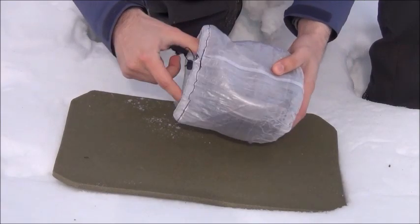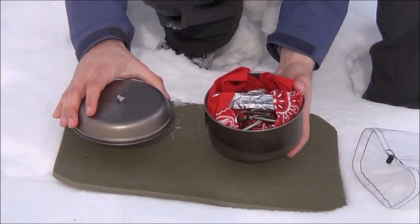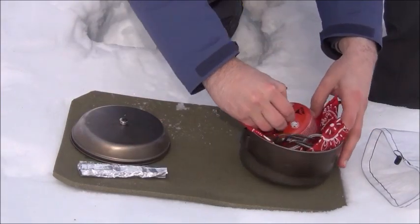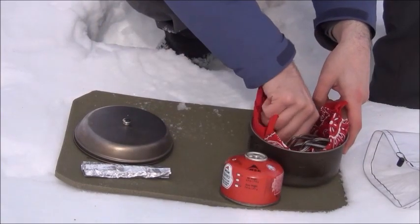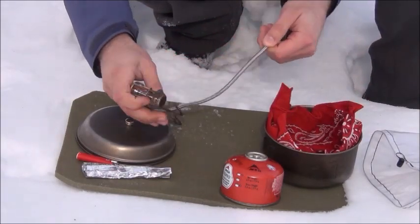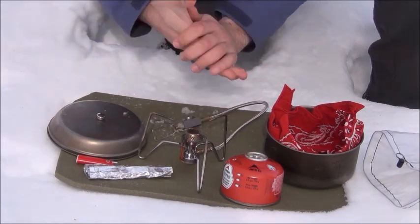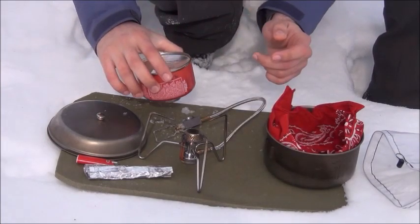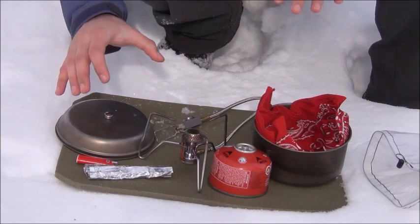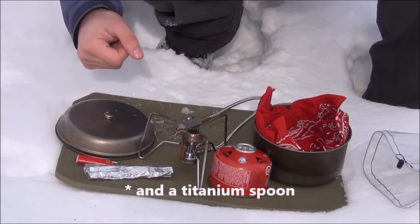The cook kit is contained inside a 1-liter Snow Peak Titanium Pot — the pot itself weighs 4.7 ounces and contains the whole kit. Inside, wrapped in a bandana, I have an aluminum foil windscreen, a fuel canister, a mini Bic lighter to light the stove, and the stove itself — this is the Kovea Spider remote canister stove. Even though it's not a white gas stove I use it year-round successfully because it allows use with an inverted fuel canister, so I can use it in liquid feed mode and it can function in very low temperatures. The whole cook kit comes in at exactly one pound.